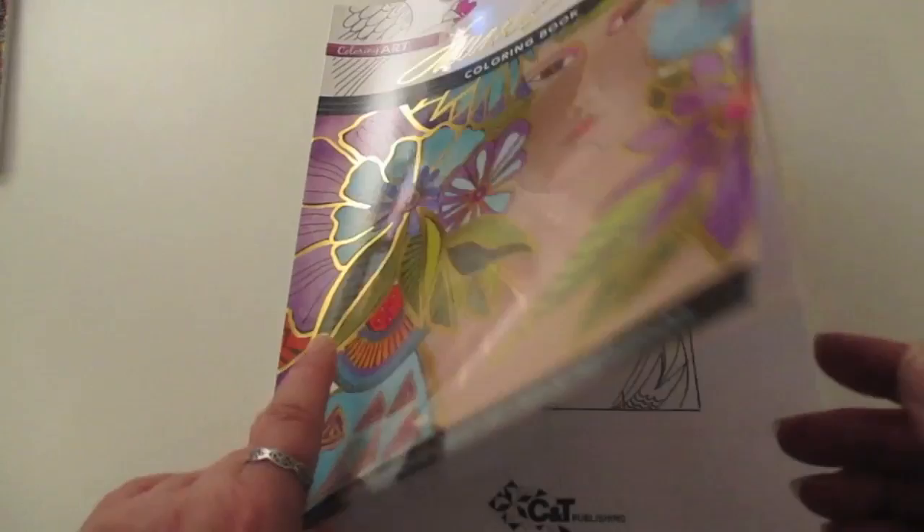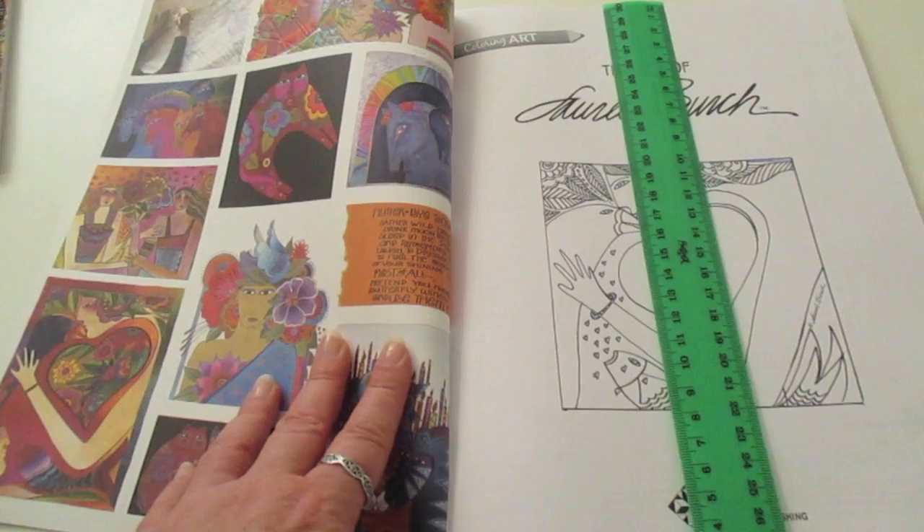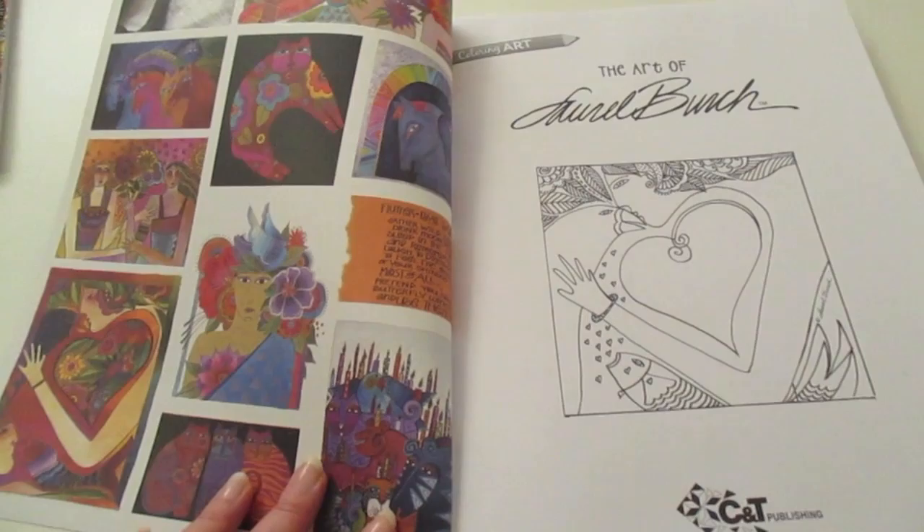Laurel Birch is quite well known. This book has a lovely glossy cover — it's quite reflective with the light — and it's the normal sort of size that we expect, about 21 centimetres by about 28 centimetres, perfect A4 sizing.